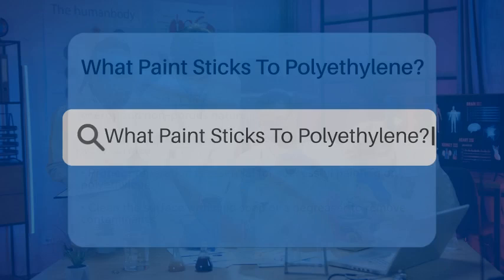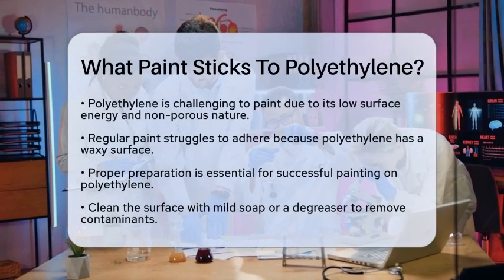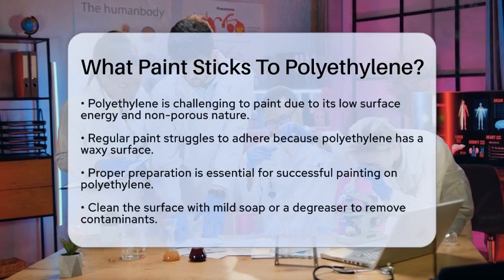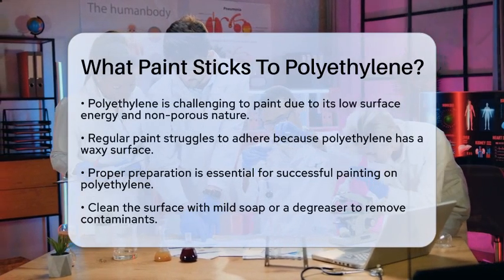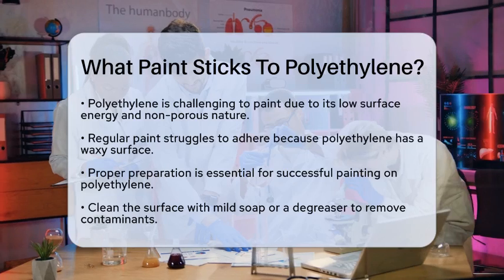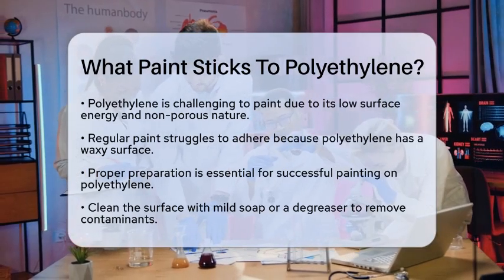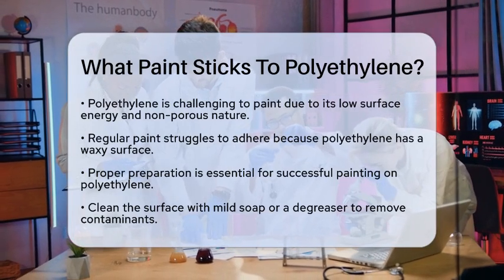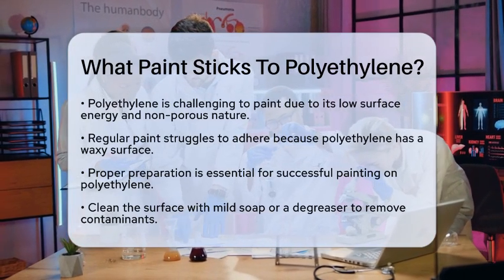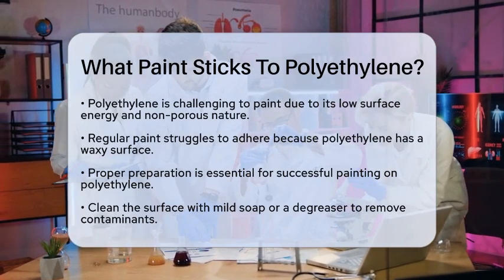What paint sticks to polyethylene? If you're wondering how to paint polyethylene, you're not alone. Polyethylene is a tough plastic to paint because of its low surface energy and non-porous nature, but there are ways to make it work. Regular paint doesn't stick well to polyethylene because this plastic has a waxy surface that makes it resistant to adhesion from conventional paints.